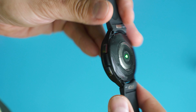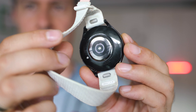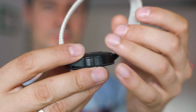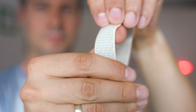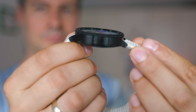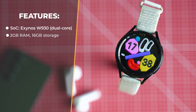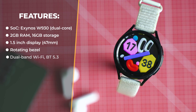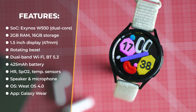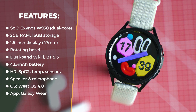As usual for health tracking wearables, most of the sensors are at the bottom so they are in contact with your wrist. On the inside, there are quite a few improvements: the brand new dual-core Exynos W930, 2GB of RAM, 16GB storage, a 1.5-inch display, GPS, dual-band Wi-Fi, Bluetooth 5.3, a 425mAh battery, a speaker, a microphone, and the operating system, which right now is Wear OS 4.0.